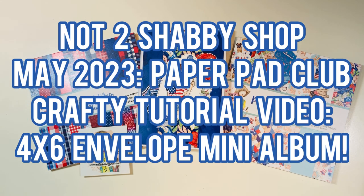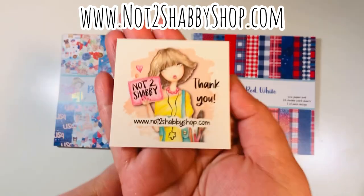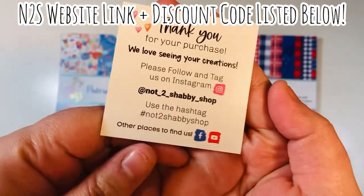Hi everyone, Leti here from Party Planner Paperee. I'm going to be doing a design team video for Not Too Shabby Shop where I showcase the Paper Pad Club. I'm doing a crafty tutorial where we make a 4x6 envelope mini album. Welcome back everyone. I'm on the design team for the Not Too Shabby Shop for this term. Here's their logo. I'll list their website link and a discount code down in the description box below.